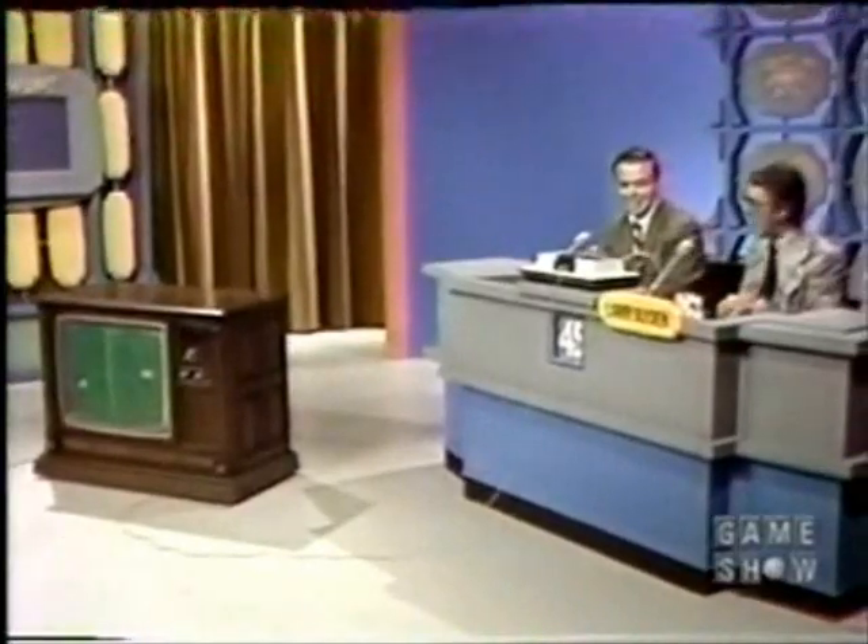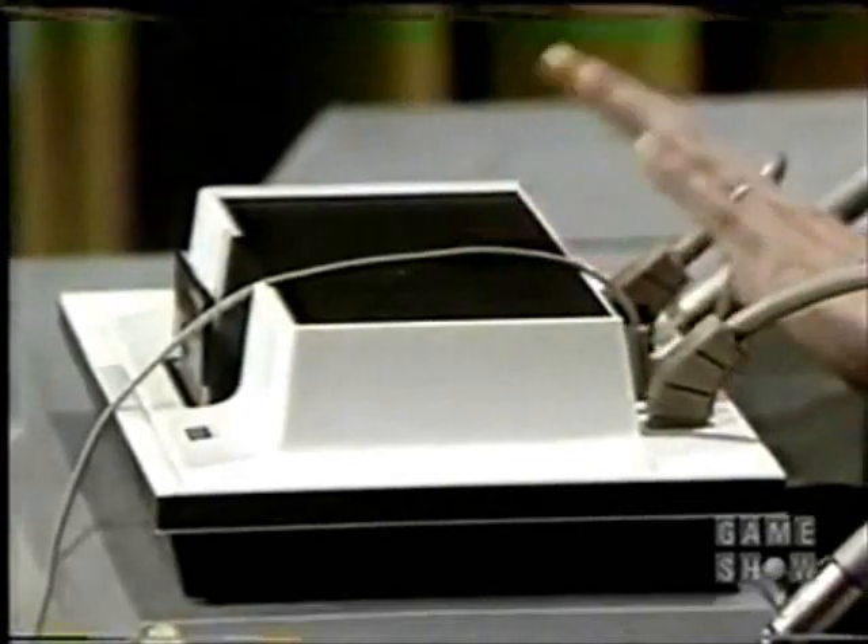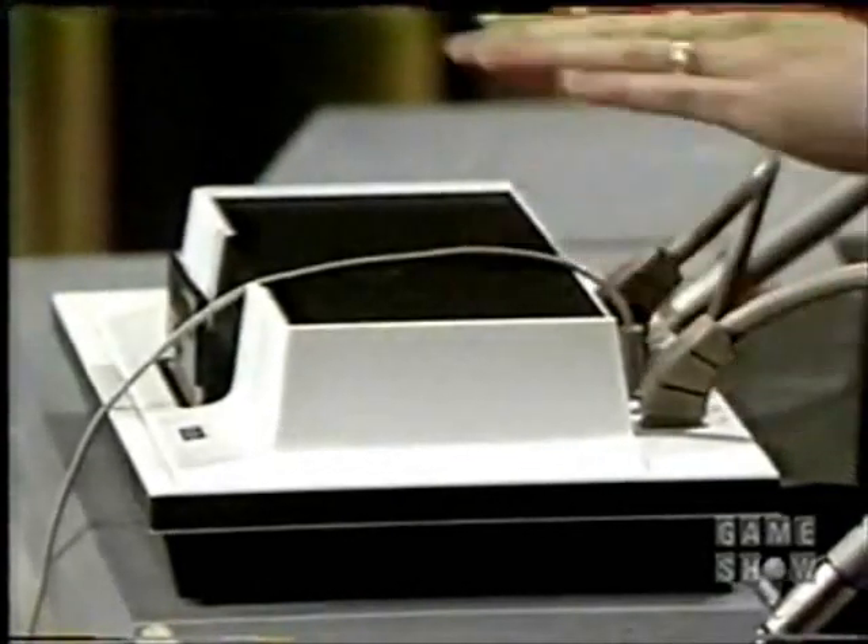Bob, would you explain what it is we have here? How does Odyssey work? Well, basically, Odyssey is an electronic game simulator that you attach to your television to create a totally new play and learning experience. The electronic device is battery powered, and the heart of the unit is the master control unit, which you see poised here. By inserting a printed circuit game card, you can create the two figures and the ball that we see on this particular game.